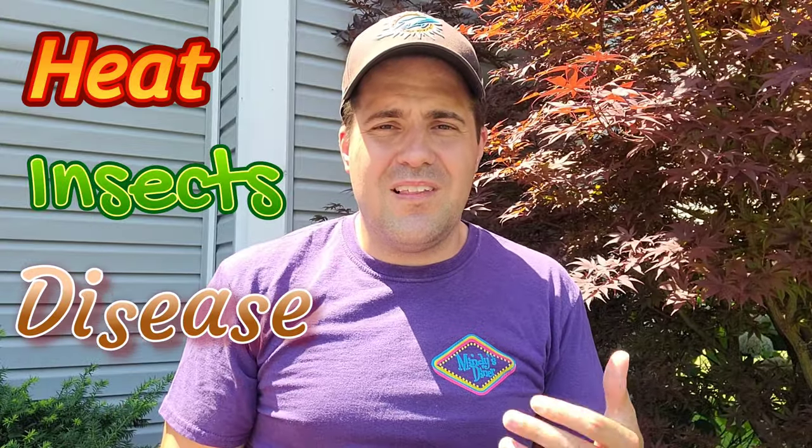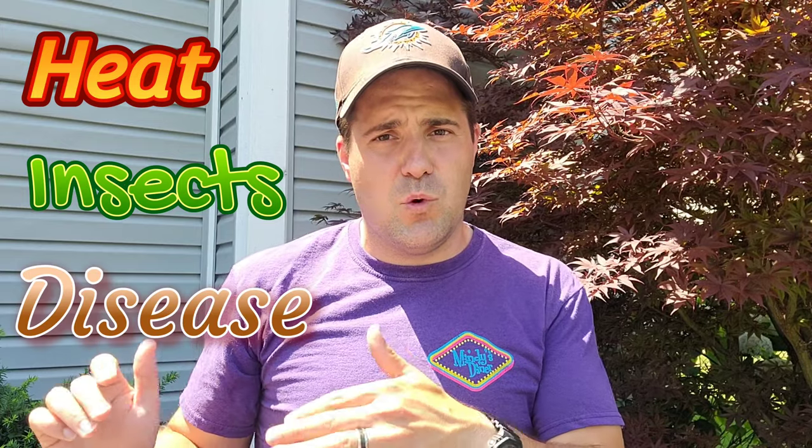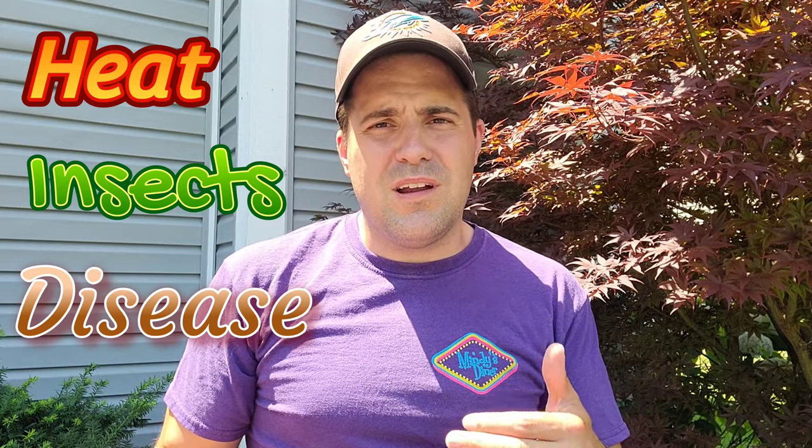Whenever we get into summer and you see a brown area in your lawn, it's typically going to be one of three things: either from the heat, from insects, or from disease. Over the last couple months I've done in-depth videos on both heat stress and on insects, so I'm not going to do a deep dive into that today. I'm going to focus more on disease, but I want to give you guys a way to differentiate between all three of them.